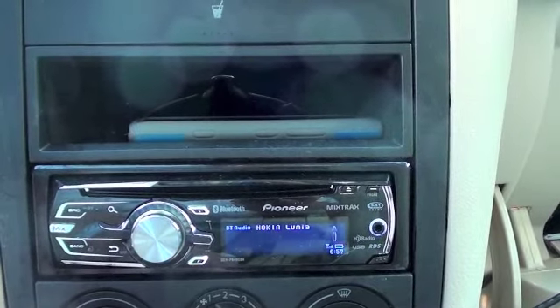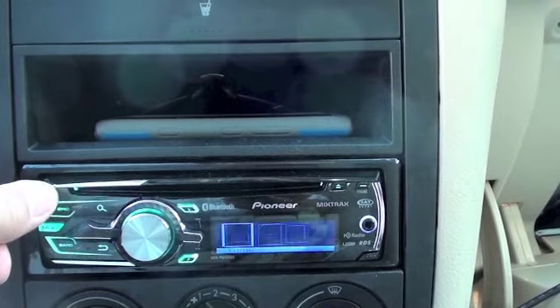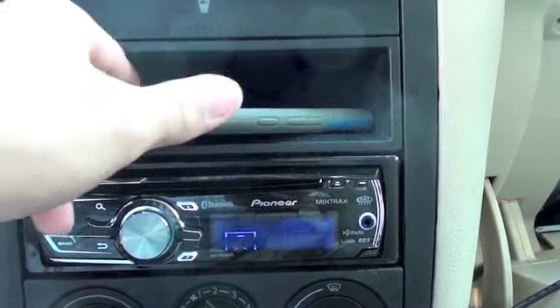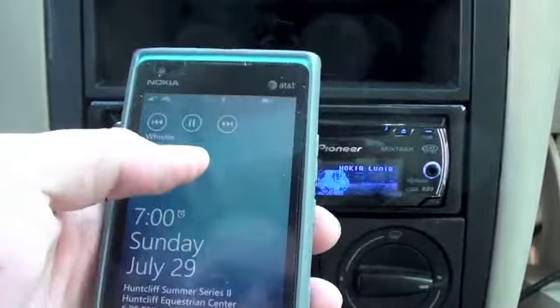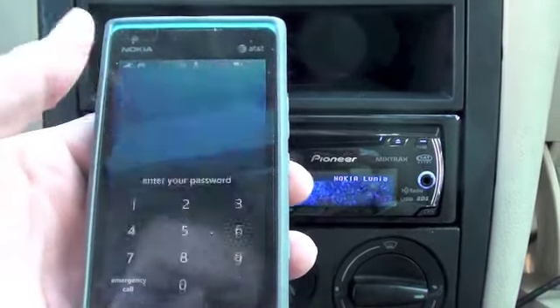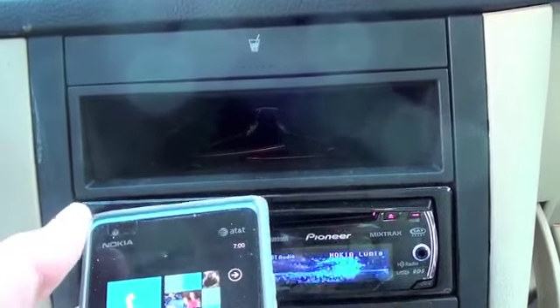Right now this is on Bluetooth audio. We're connected to my Nokia Lumia phone, which is a Windows phone — and you can see right there, this is Flowrider Whistle. I can scroll through the different songs on there.